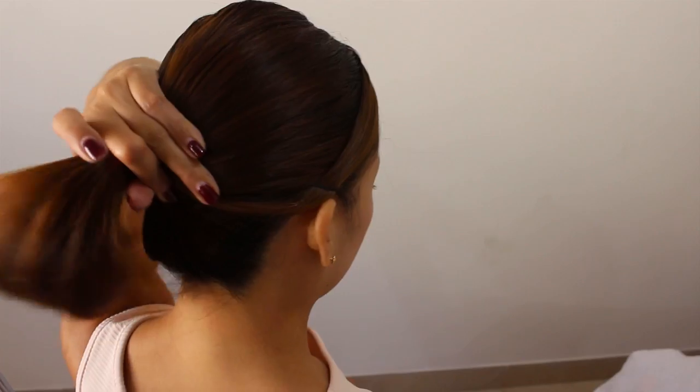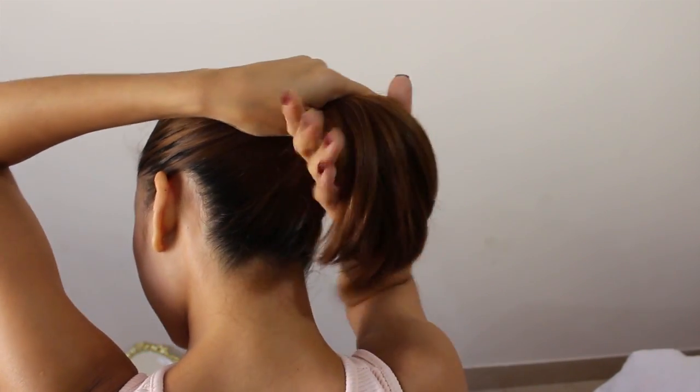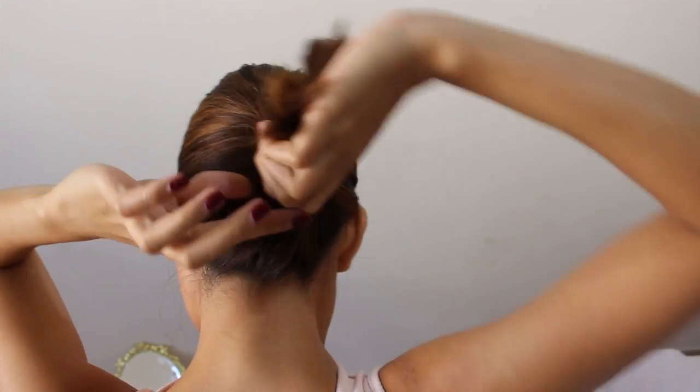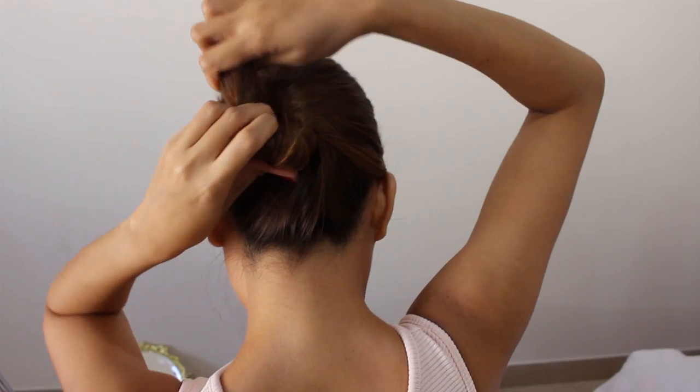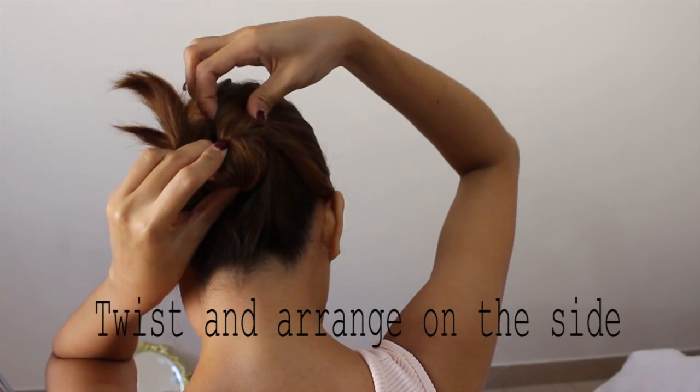So for this look I'd like to arrange my hair in a ponytail and have a few bangs over the front. And I will just hold my hair like so without any hair tie. And I'll just twist and twist the hair like this.